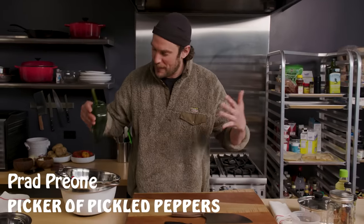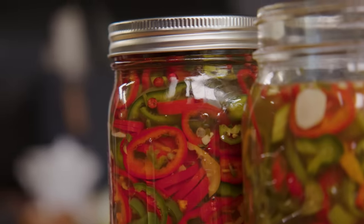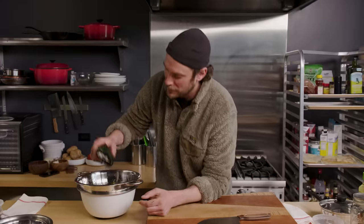Today on It's Alive, we're going to be making pickled chilies, hot peppers. A little condiment you can put on top of sandwiches, whatever you want, you know. They're good to have, I keep them in the fridge. Let's just get to it.